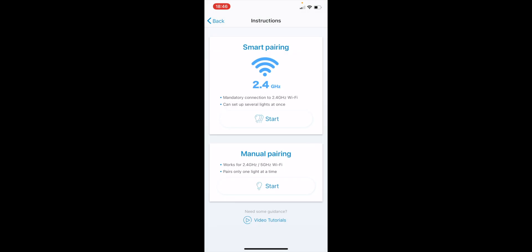Now you have to select the Wi-Fi network, enter the password, and click 'Continue'. There is smart pairing and manual pairing, either with 2.4 GHz or 5 GHz. I advise using 2.4 GHz if you have it, since it's the only option that can connect multiple light bulbs at once. If you normally use 5 GHz, don't worry — this is just for pairing and won't influence your usage later. Controlling the light bulbs will work fine even if you connect to 5 GHz afterward.